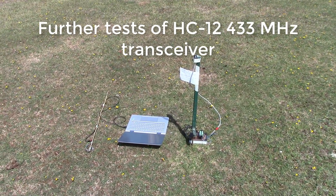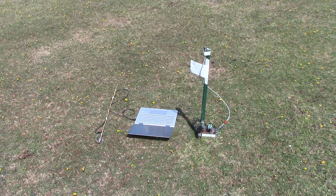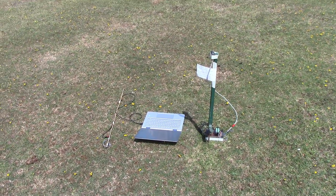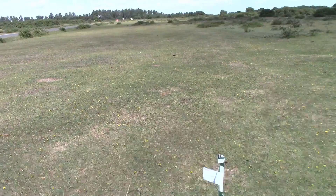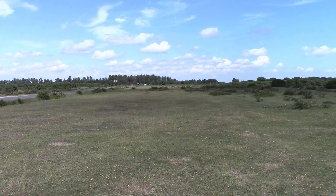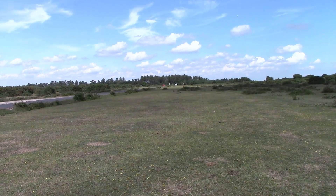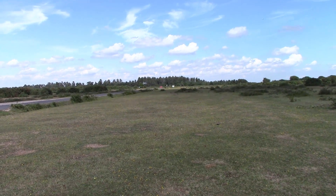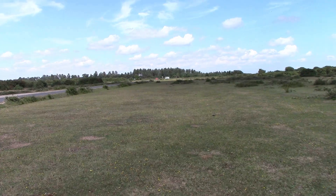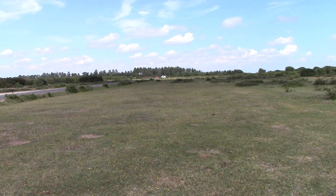Here we are in the New Forest with a slightly different, more easy to operate setup. This is the former runway of Stony Cross airfield, a World War II airfield. It's completely flat and I'm going to do another test to see what the range is here.